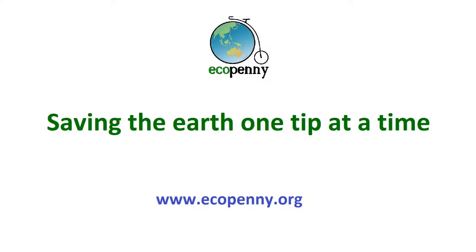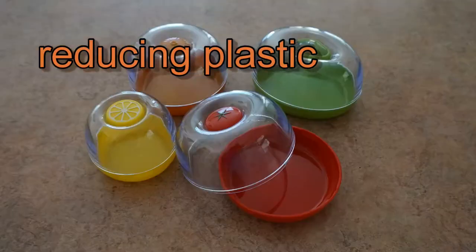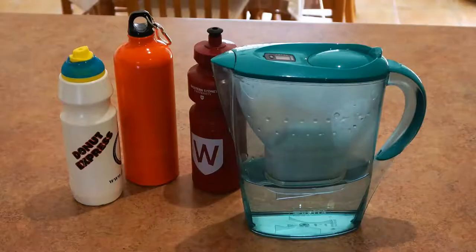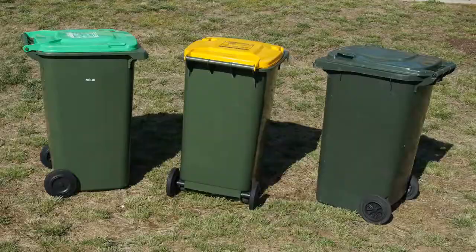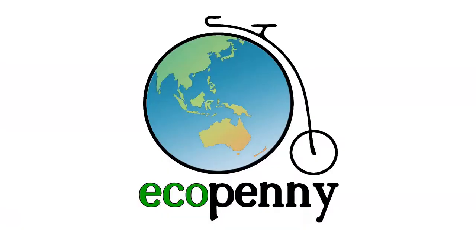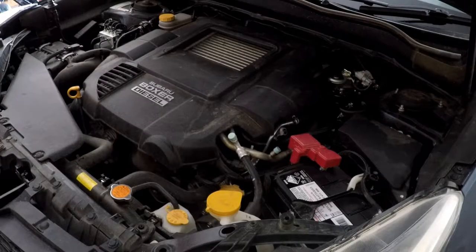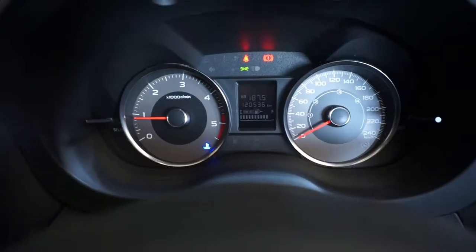It's a moment of truth now. Let's see if the Forester is going to start again. Thank goodness for that. It's been expensive, but it's repaired.